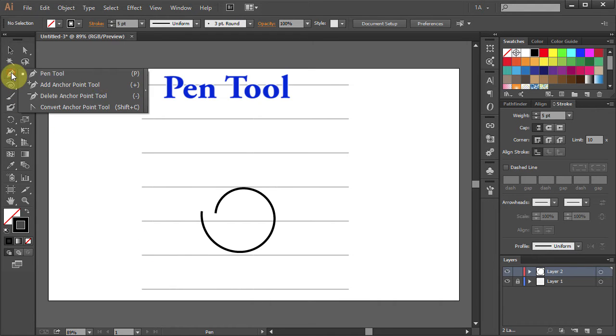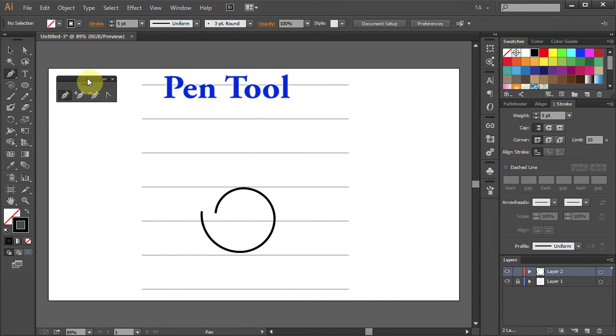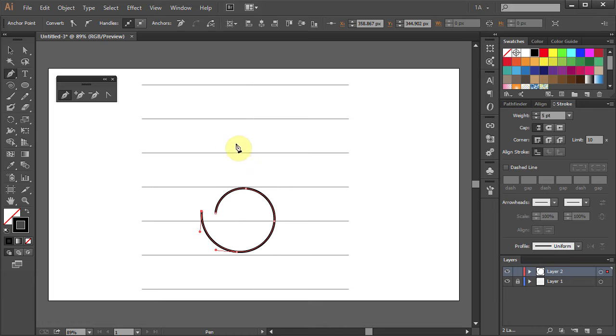Let's select the Pen tool. Click on the End Anchor point of the spiral and move your mouse up. Click on the 2nd line from the top and holding the Shift key on your keyboard move the mouse down. Then let it go. Click on the top line.